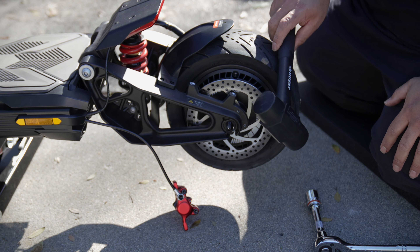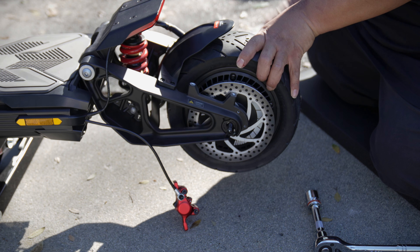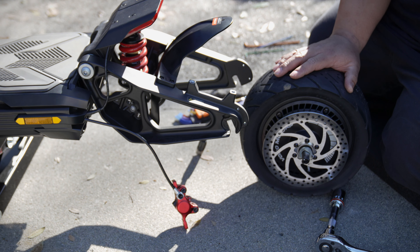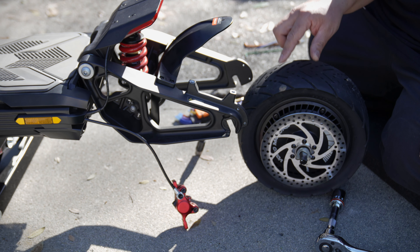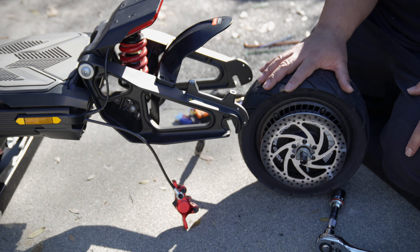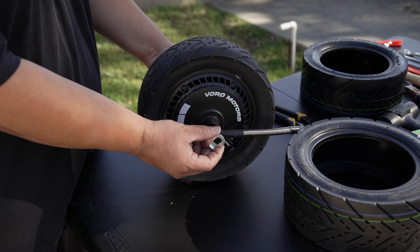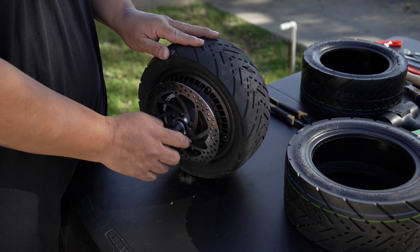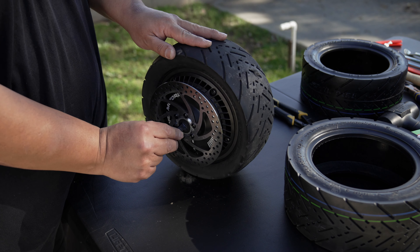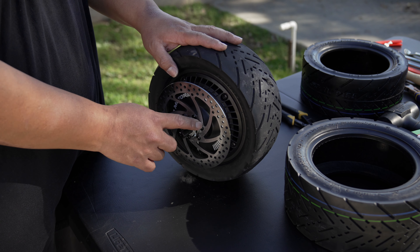This motor is pretty stuck on here — grab a rubber mallet and hit it from the edges to get it down. Do that on both sides and you'll be able to get it off. Now we've got the motor off. Let's deflate the tire, remove it, patch it up, reinstall it, and repeat everything backwards. Here's the tire on the table. There are some additional washers to remove from here as well — both sides have these, so you have a set of four washers total. Make sure to put these back in the same position.